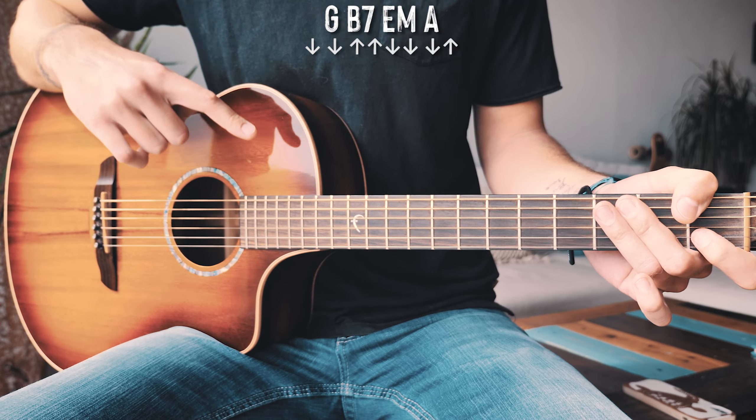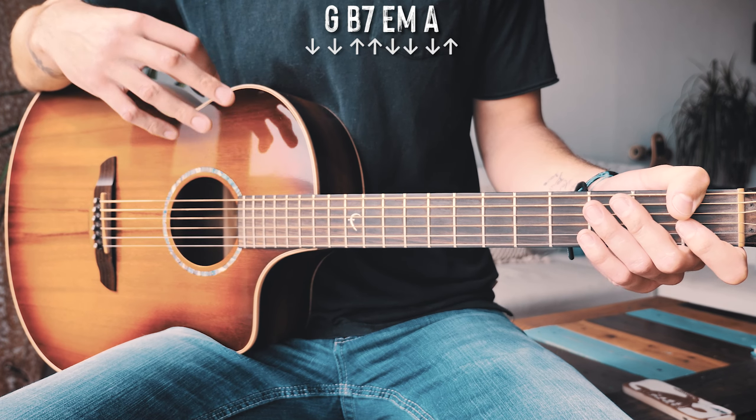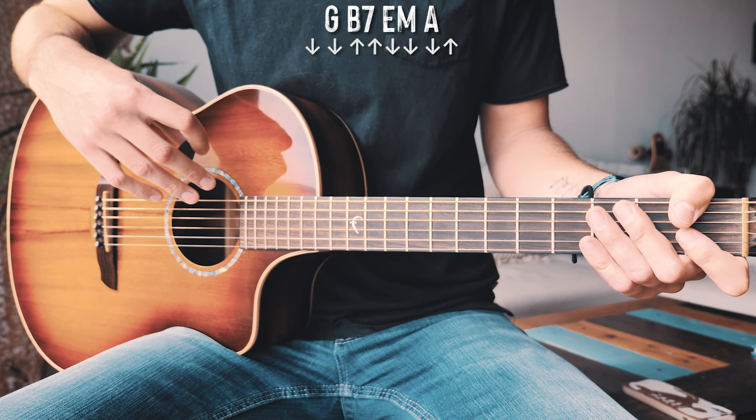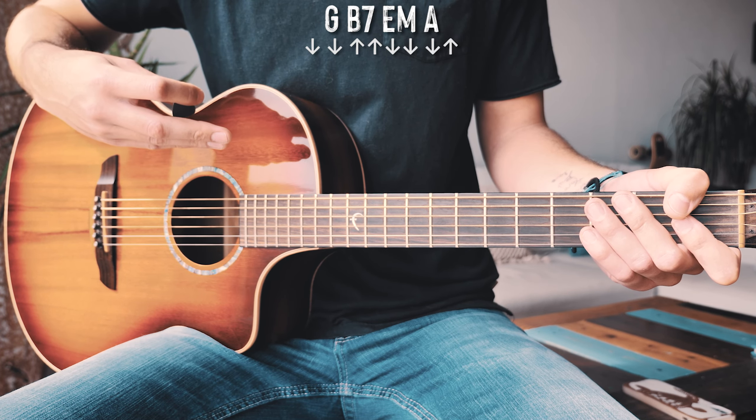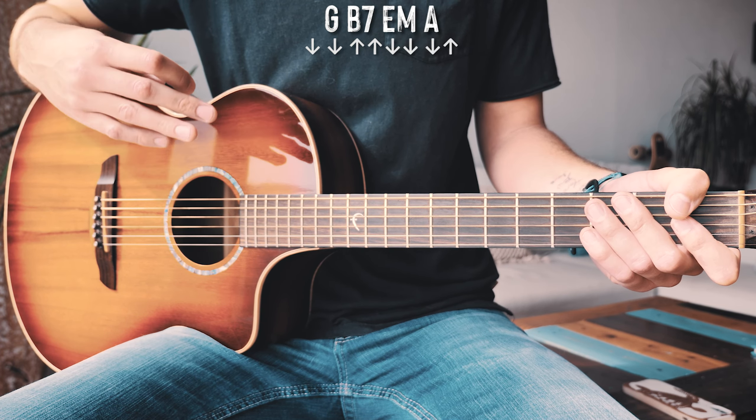We'll do a playthrough in just a second, but one thing I wanted to add is that there are some places, if you're doing an acoustic cover, where it would make sense to do just a single down strum for each chord. It's totally up to you. I like playing the full strum pattern through most of the song, but there's a little bridgey part where single down strums would make sense — a good option to add diversity while playing on acoustic guitar.